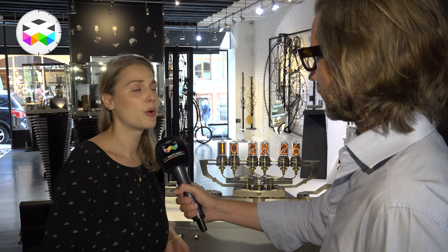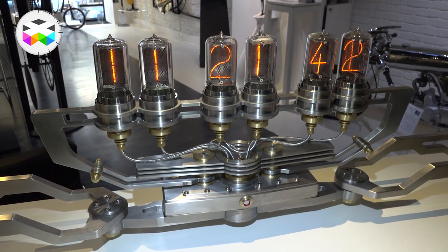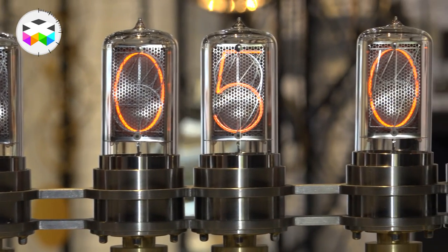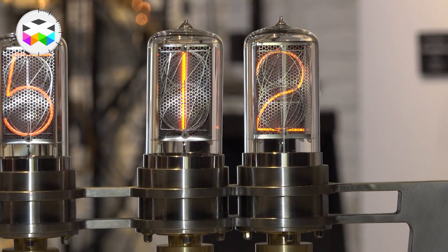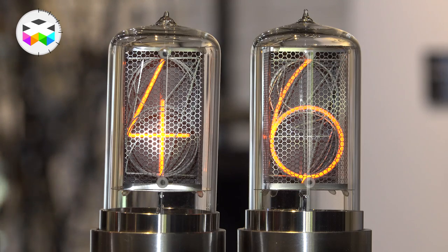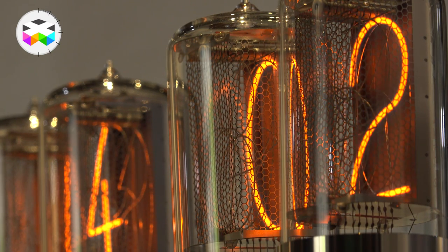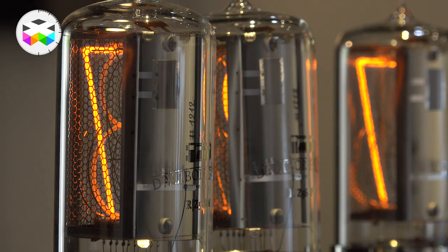Nixie tubes were created around the 50s and 60s, and they are also known as cold cathode displays. They were used on computers, screens, and frequency counters to display numerals. With time they were replaced by more effective and less costly displays, like LEDs. How do they work? They are filled with neon gas, and inside there are 10 cathodes and one anode — one cathode per numeral, zero to nine. These cathodes shine thanks to a glow discharge.